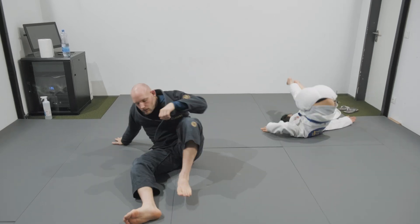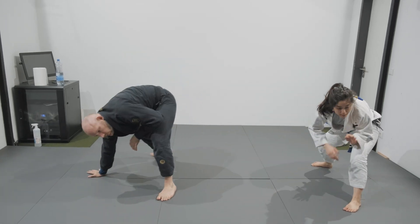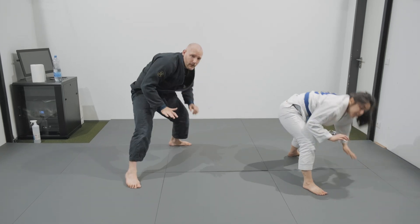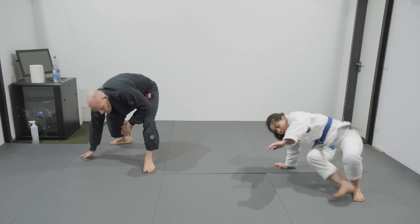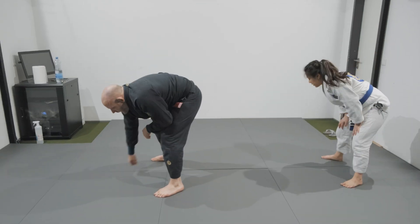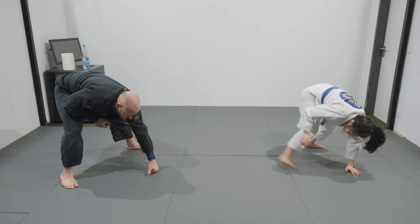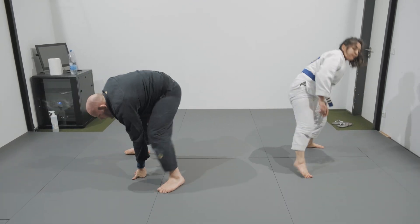Technical stand-up: going up, hand goes back, and you go down. Switch sides, same thing to the other side — 5 times each side. Once we are on top, doing the gorilla walk to get some mobility from our feet. Hand on the floor, weight on the hand, big step to the side, switch the hand, same thing to the other side, keeping the weight on my hand — big step.